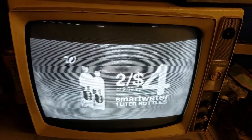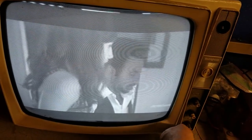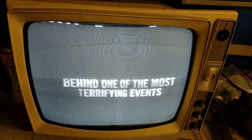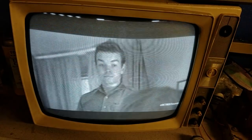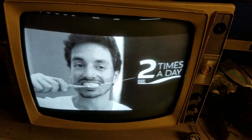Smart water is two for four dollars. Actually the tube looks pretty good — I don't see any clouding of the faces or anything. I do have a drive line right here in the middle of the screen.